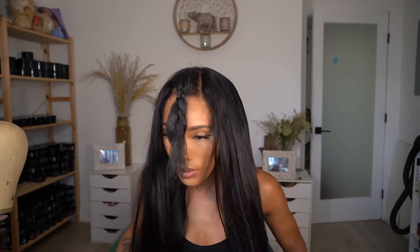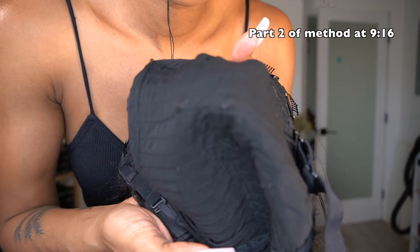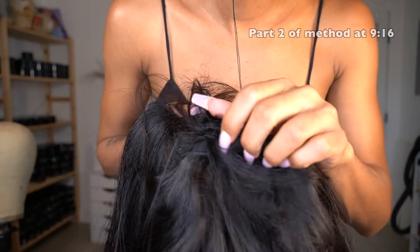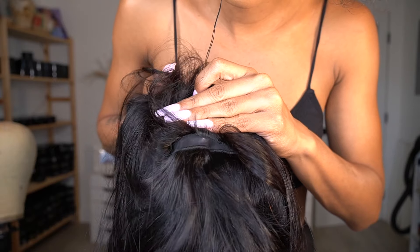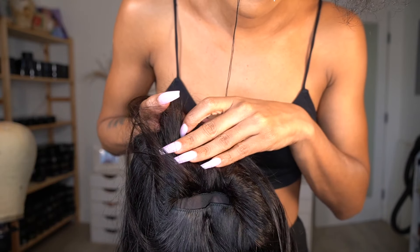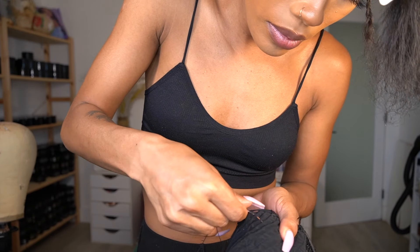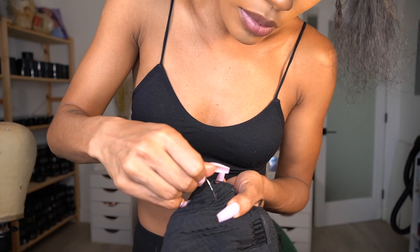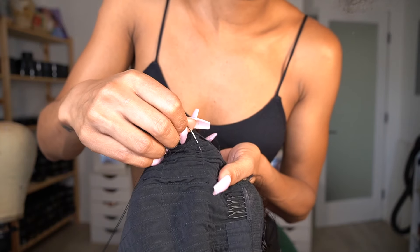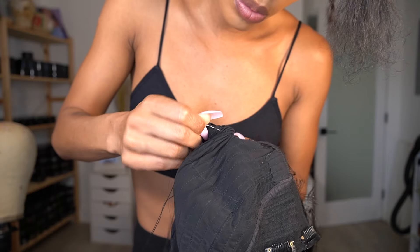I was getting ready to go to happy hour and I was really trying to make it work, but I just couldn't. So I took it off and decided to try a method I'd seen a long time ago to shrink the wig a little bit. You see the spaces between the tracks — you take a needle and start from the bottom, going up through the loose cap. It's so fast, literally took me like three minutes for the entire thing.